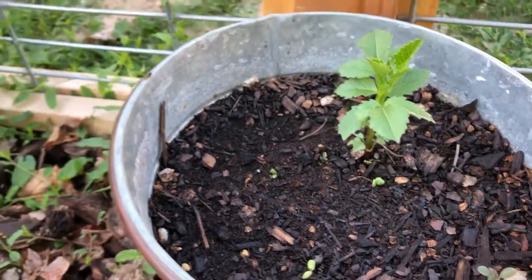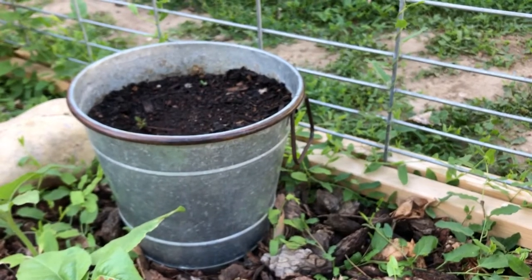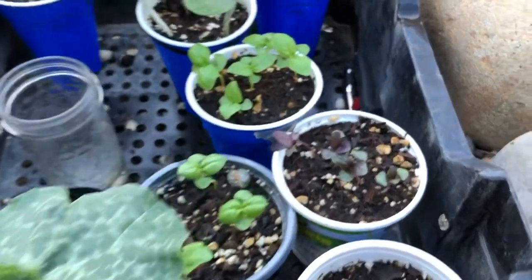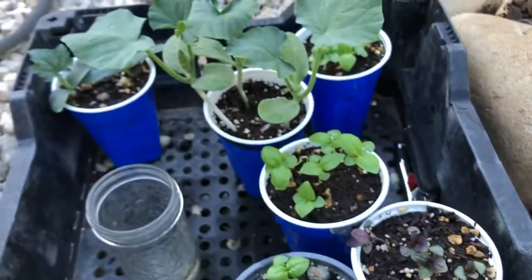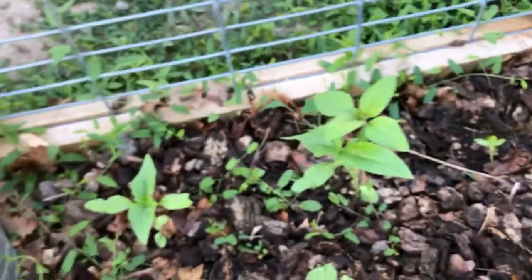These are my dahlias - my first year of growing dahlias. I've got them potted and haven't decided if or when I'm going to move them into the ground. Here's my basil - I'm going to plant it out when it gets a little bigger. And I think I'm going to give away some squash plants on our giving table because I just have too many.